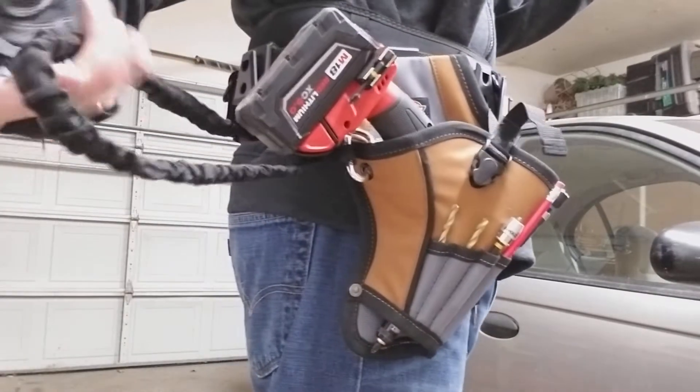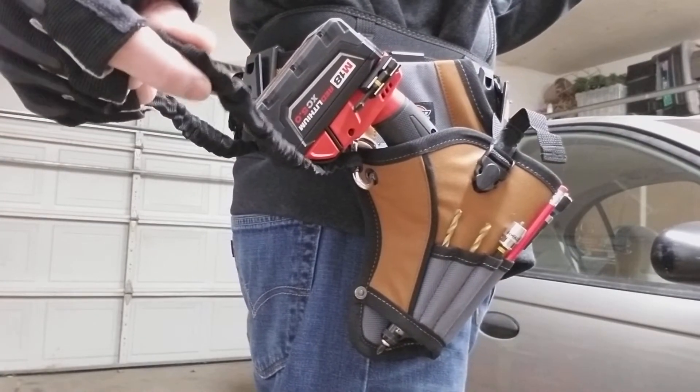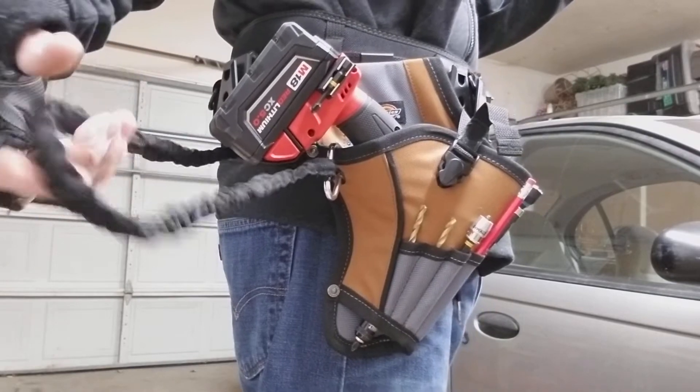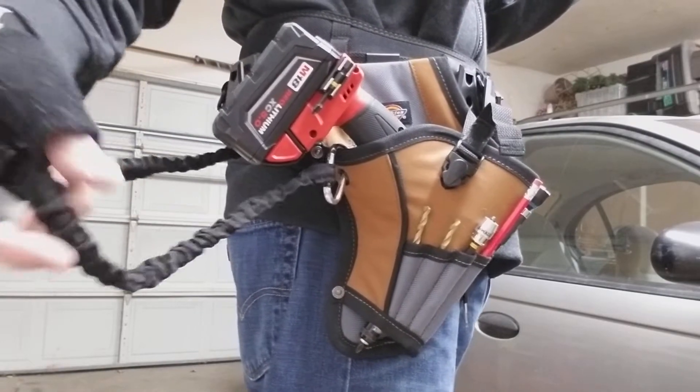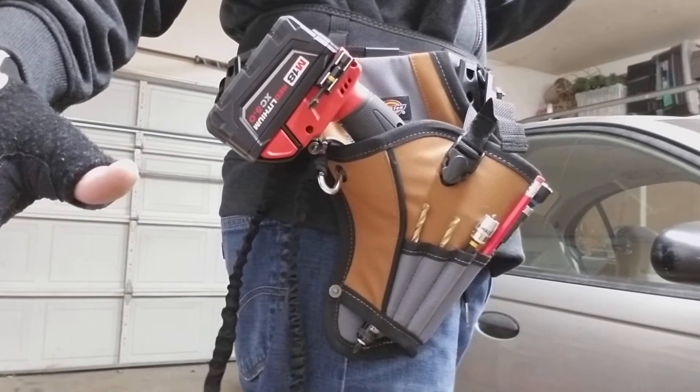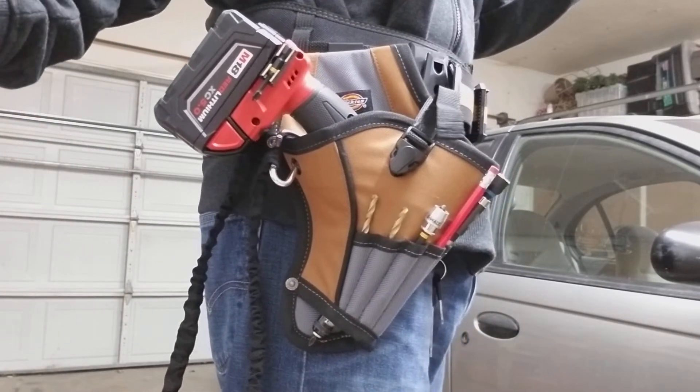It's got a 29-inch detachable safety tether lanyard which you can attach to your drill so you don't need to worry about it dropping to the ground if you drop it out of your hand.